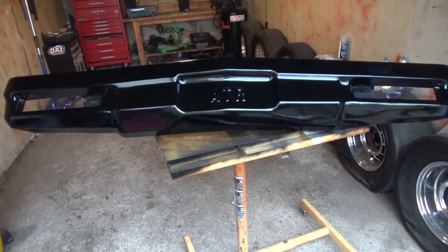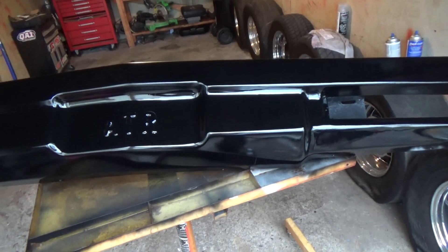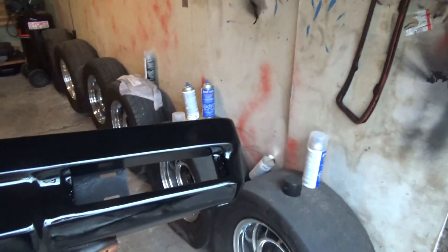Fiberglass isn't very straight so it does have some waves in it. But anyway, here it is and we did this with just Dupli-Color paints.